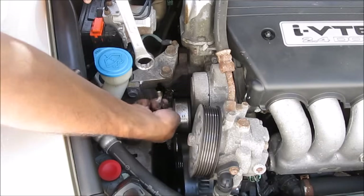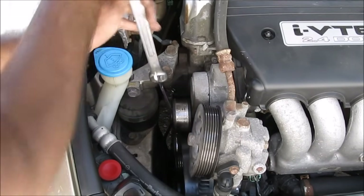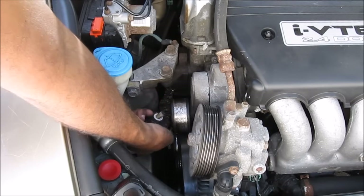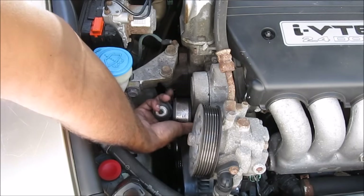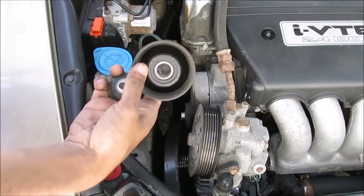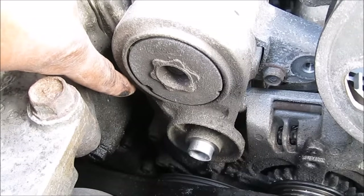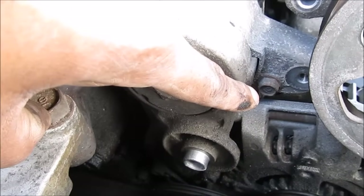I'm going to put my 14mm wrench on there and break this bolt loose. There's a washer on there, and then the idler pulley. There are three bolts that hold on the auto tensioner: one at the back here which you can't see, one in the center, and this one over here.